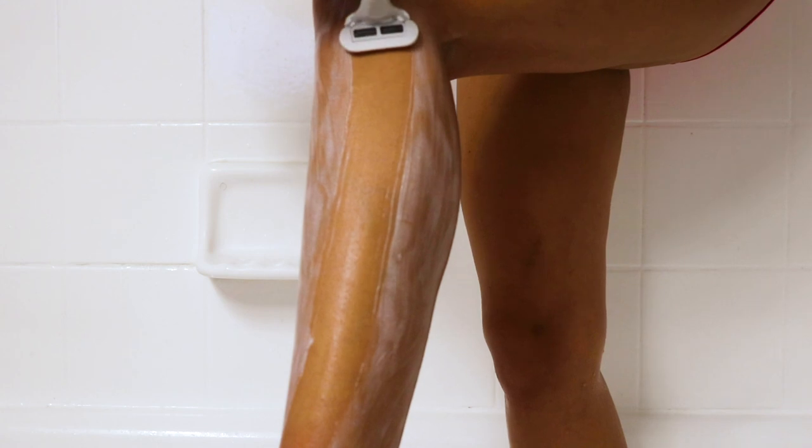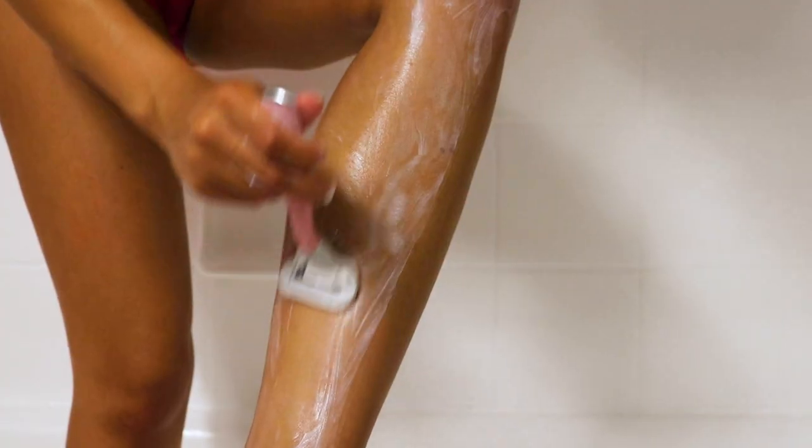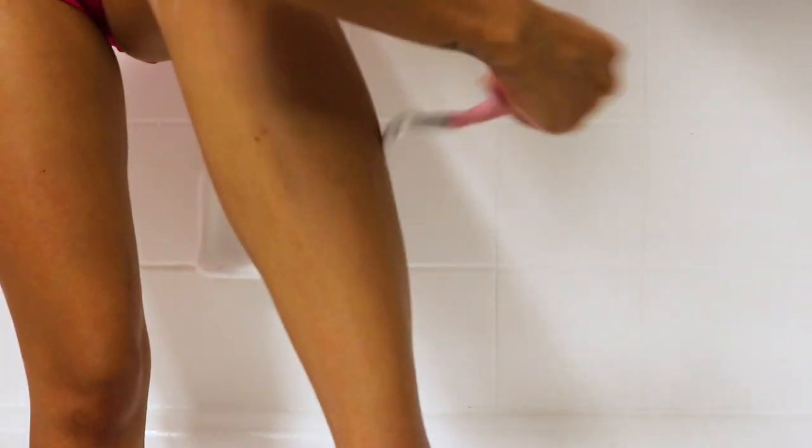Now we're going to start shaving. When I shave, I always start at the bottom near my ankles and pull upward — you always want to shave upwards on your legs. Don't put too much pressure on the razor because you don't want to cut yourself; find the right amount of pressure. The more you shave the easier it gets. I shave my whole leg, starting at the ankles, going up to my calves, and then my thighs, on both sides.